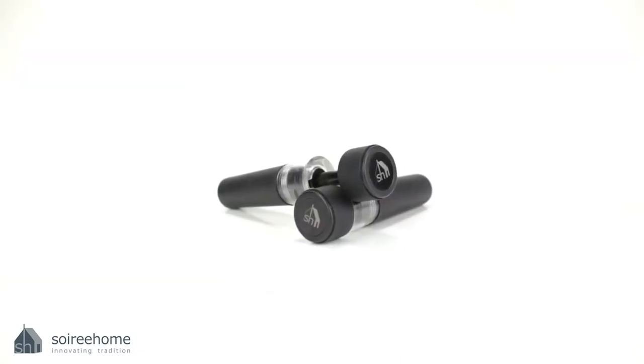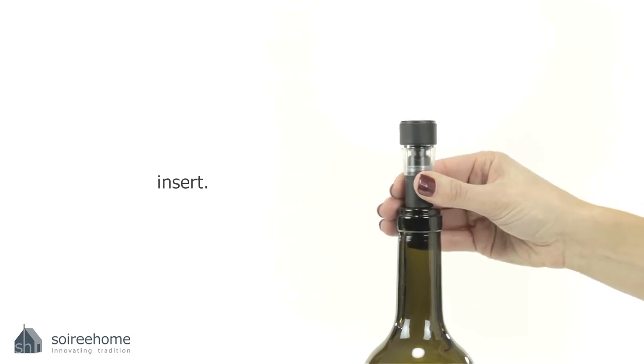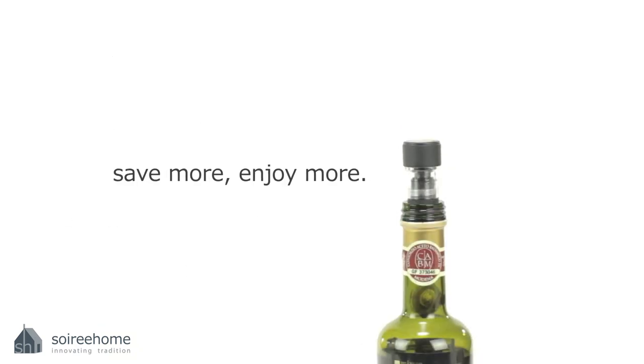It is a wine stopper and an air vacuum all in one. You can use this for wine, spirits, ports, and olive oil — anything that will spoil if it's exposed to oxygen. So it just gives the wine more life. I love it.